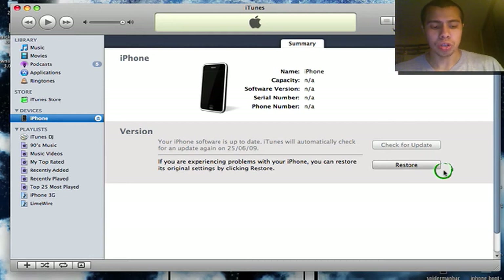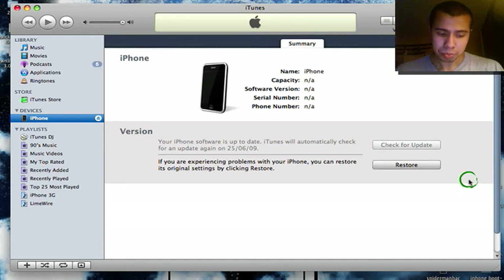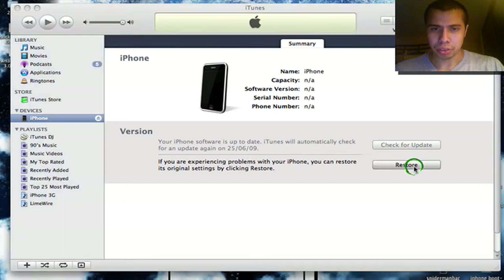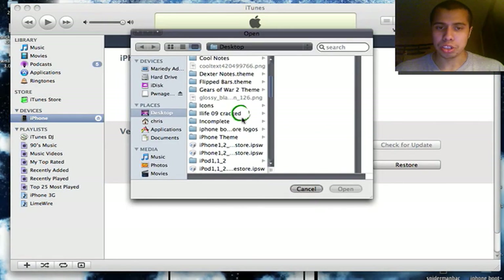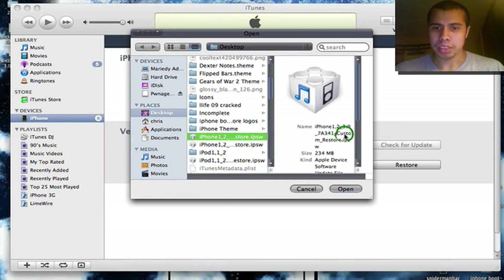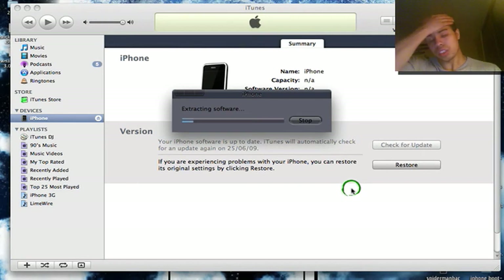It's very important that you hold the Option key. So go ahead, hold Option and press Restore. Look for your custom firmware — the one that you just made. It should say 'custom firmware' as you can see right there. Select it and click Open.